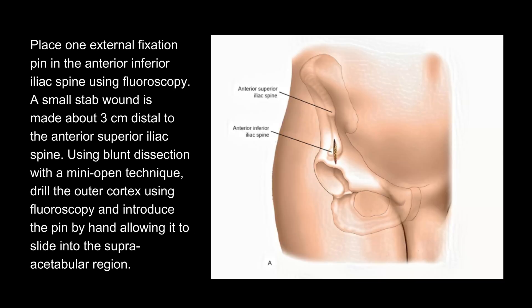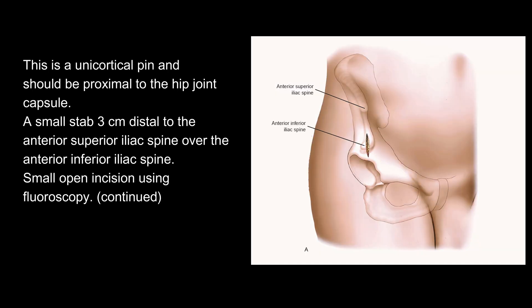Place one external fixation pin in the anterior inferior iliac spine using fluoroscopy. A small stab wound is made about 3 cm distal to the anterior superior iliac spine. Using blunt dissection with a mini-open technique, drill the outer cortex using fluoroscopy and introduce the pin by hand, allowing it to slide into the supra-acetabulum region. This is a unicortical pin and should be proximal to the hip joint capsule.